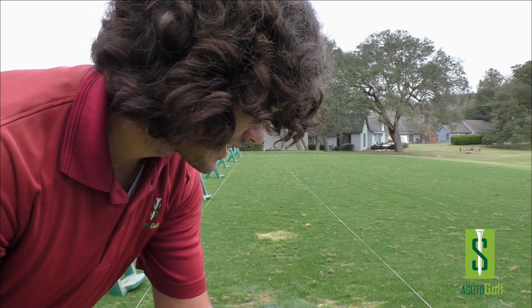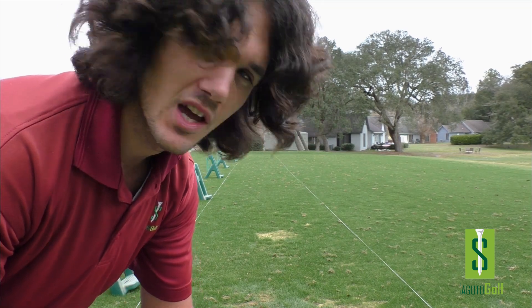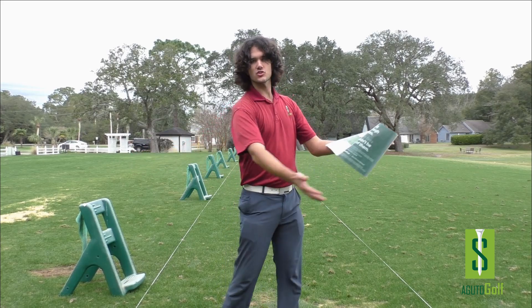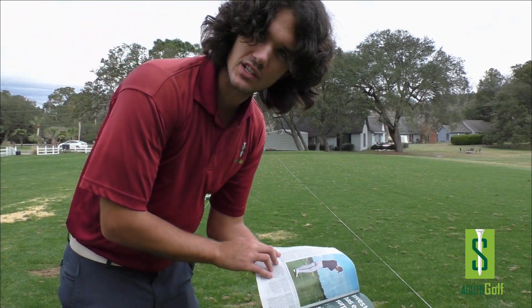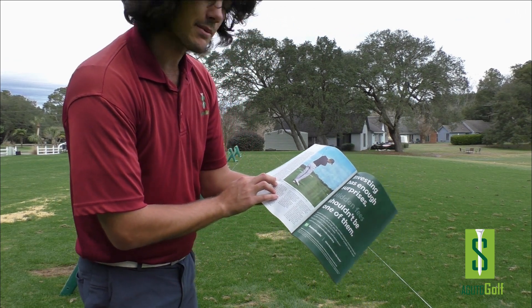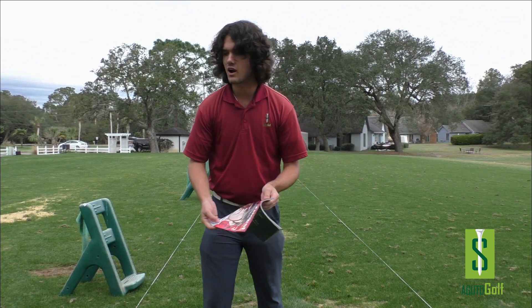Here we go. My backswing has changed a lot throughout the years. I used to load up more on my right side to try to create as much width as possible — it's just a misconception. We don't create power in a straight line in golf; golf is a rotational game, we create it on a circle. Now, to put less strain on my body, I try to keep my head and chest more stable and turn around my right side.